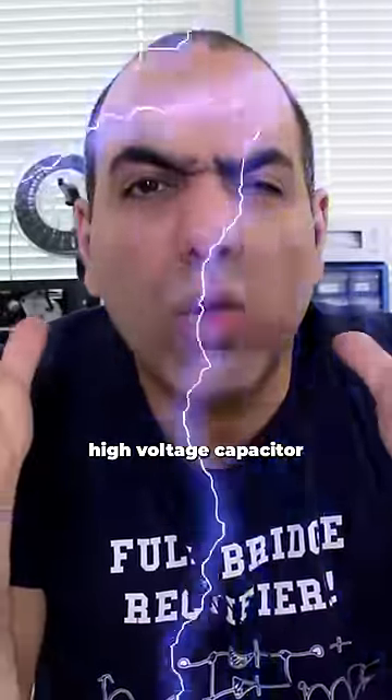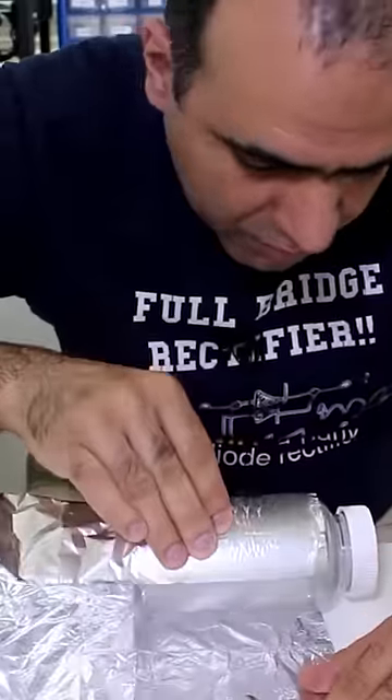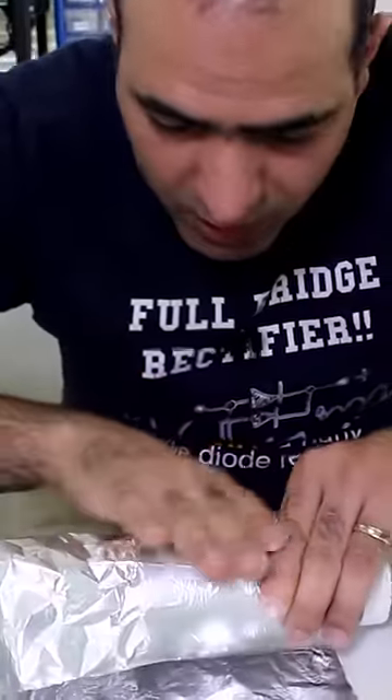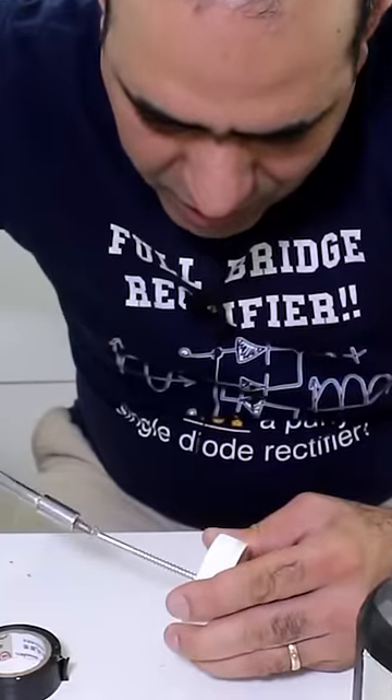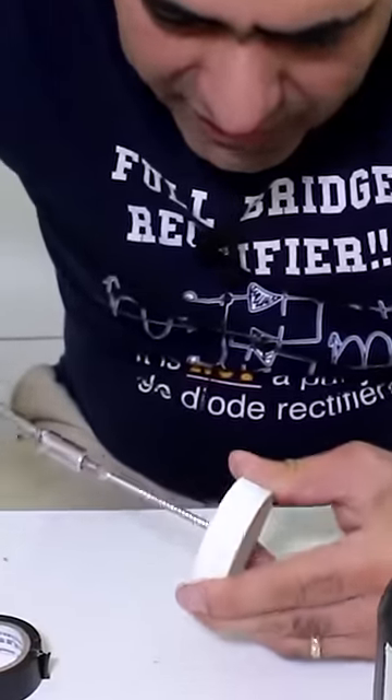I want to make my own high-voltage capacitor. Let's make a Leyden jar and explain it. I cover the outside of the bottle with aluminum foil as one side of the capacitor plate. Then we put a metal screw or nail at the center of the lid.